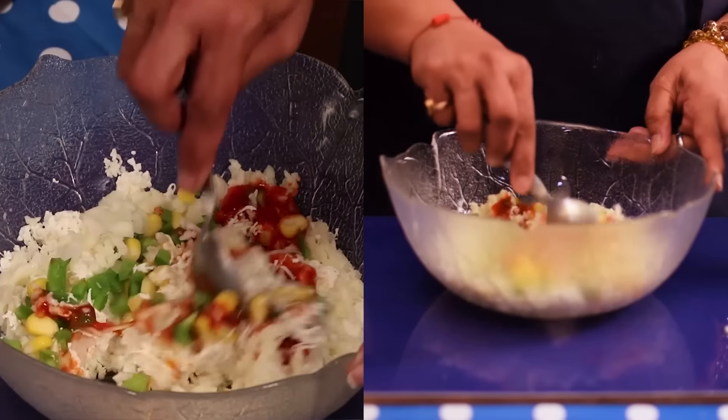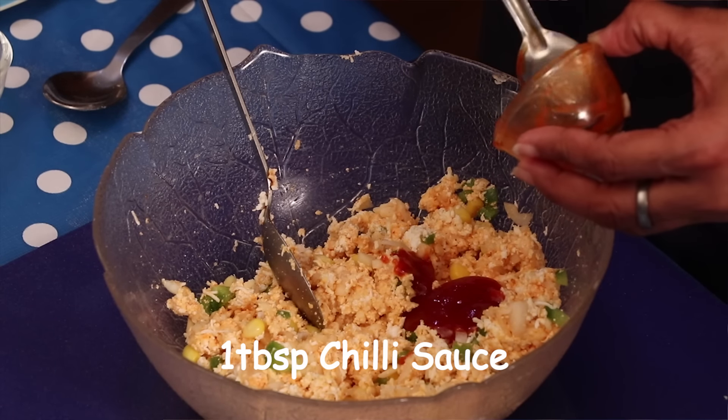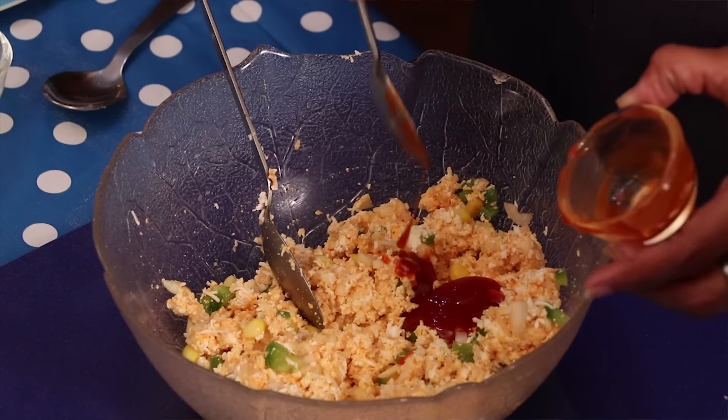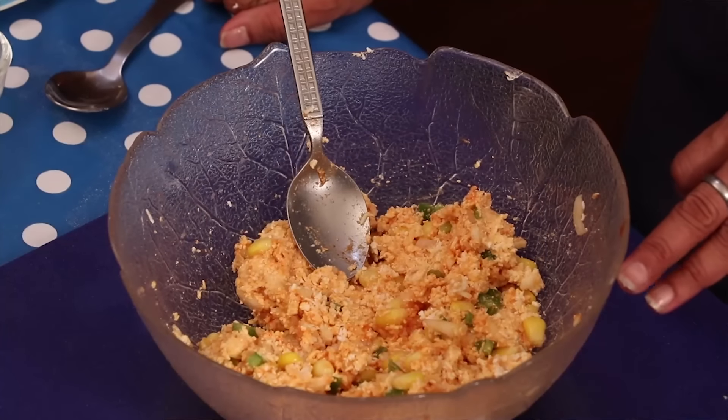Now mix all the ingredients well. I am adding 1 more tbsp chilli sauce to get the desired taste. Our paneer stuffing is ready.